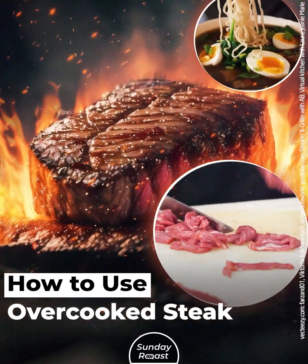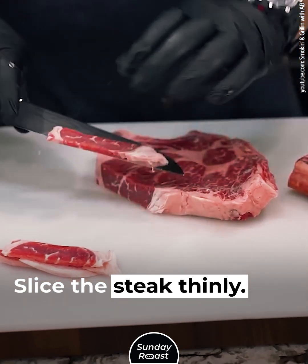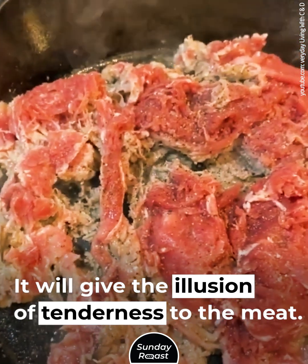How to use overcooked steak. Make a cheese steak. Slice the steak thinly. Slicing against the grain helps the fibers break up easier. It will give the illusion of tenderness to the meat.